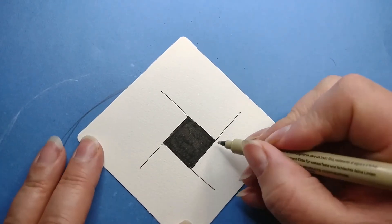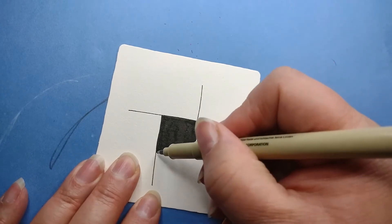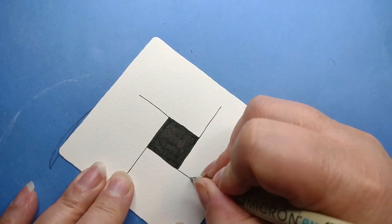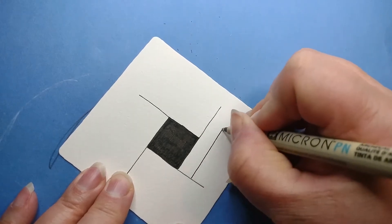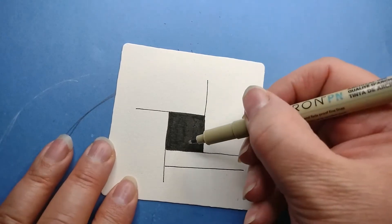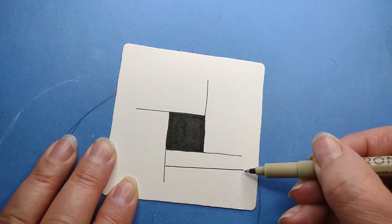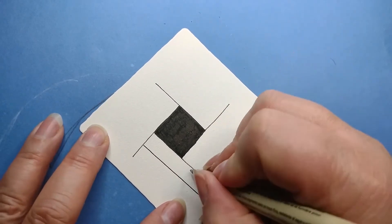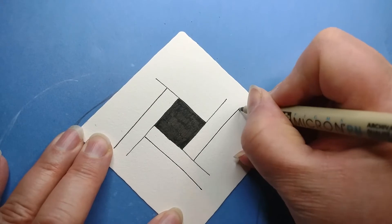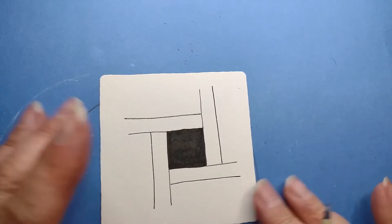The next step is we're going to aura — not only this line, but we're going to aura the square as well as the extended line. I'm turning the tile because it's easier to draw a straight line that way. Aura-ing is just like outlining. I'm making these lines even. And there we go — that looks really neat.